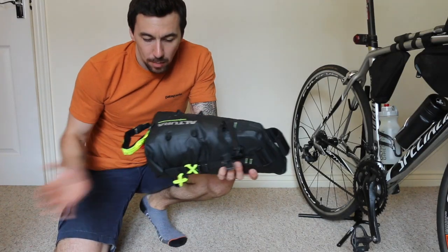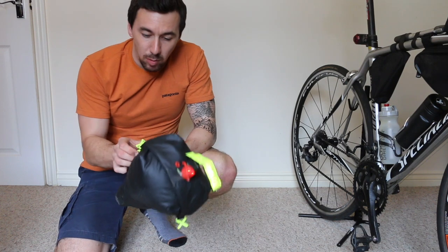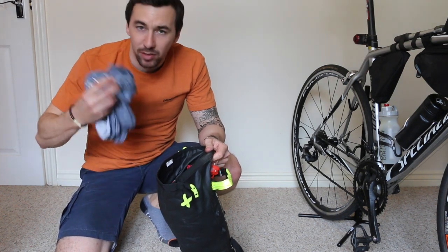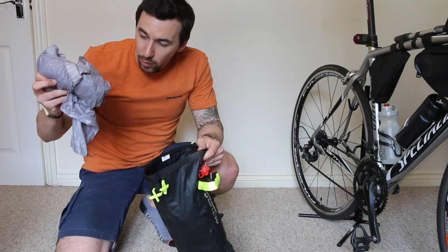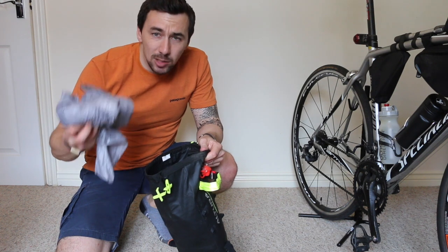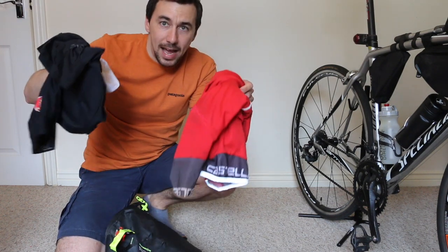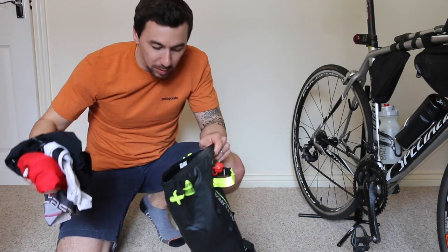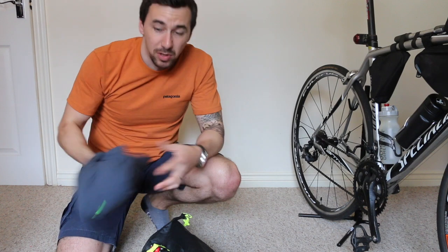This is an Altura Vortex saddle bag — look how small it is. Inside: a long-sleeve base layer for back at the B&B, a waterproof bag, one pair of boxers, a lightweight pair of bottom leggings — not ideal but essential in the highlands — and a second pair of bib shorts and jersey. You're wearing one set and rotating the second day by day, hopefully getting them washed. For the hotel or B&B you've also got joggers or a very thin pair of bottoms to wear with your long-sleeve layer.